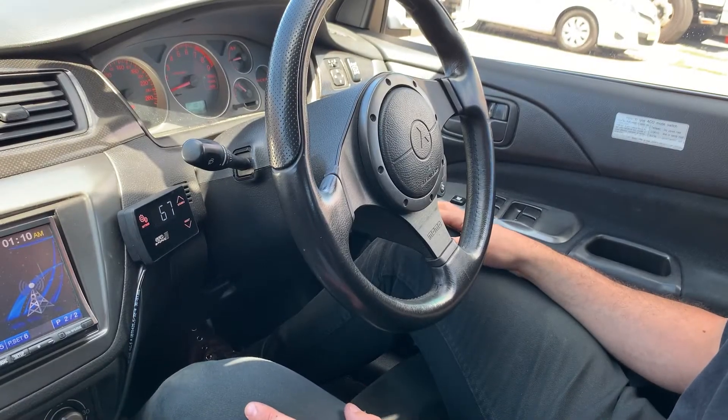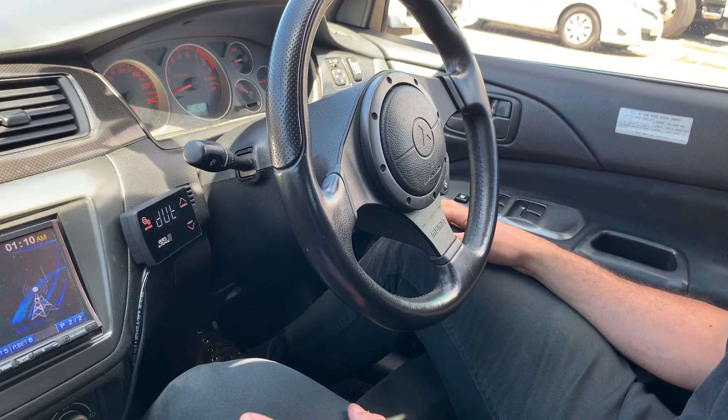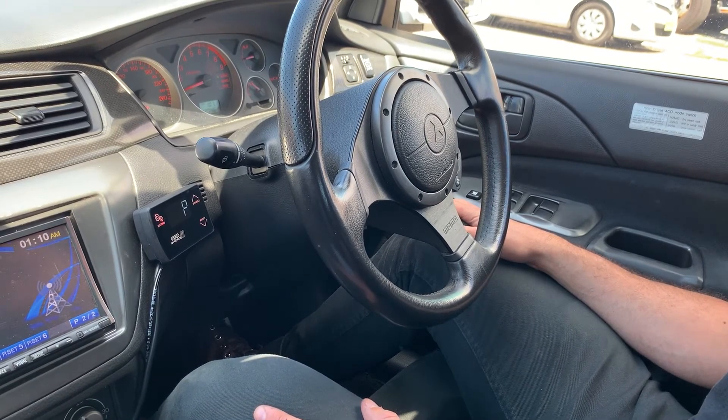On that run at 67% duty cycle we achieved a peak boost pressure of 22.3 psi and I'm happy with that. I'm going to save that duty cycle setting and we're going to move on to set up the gain setting.